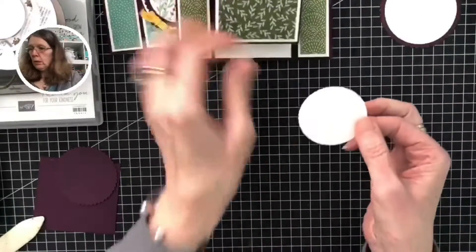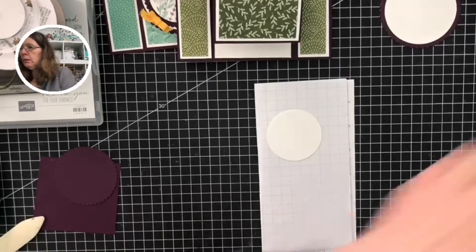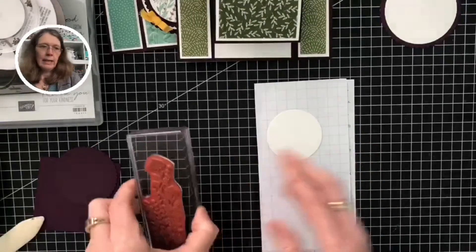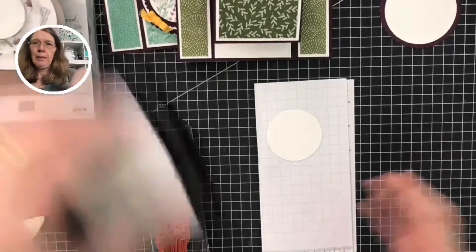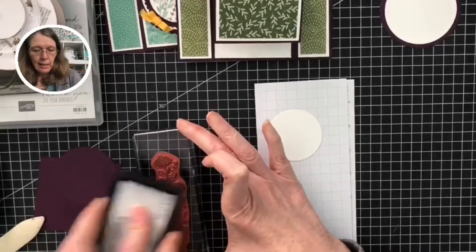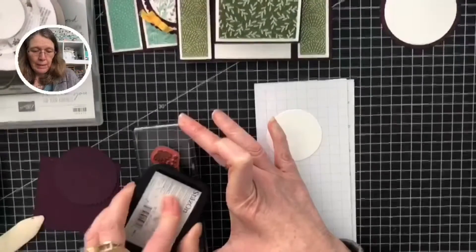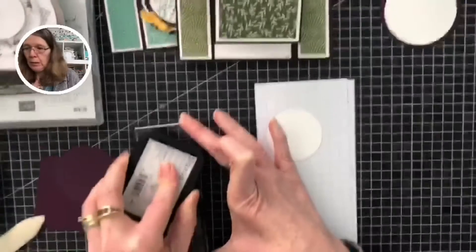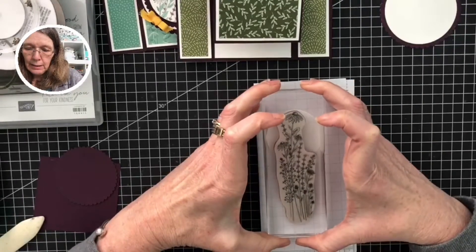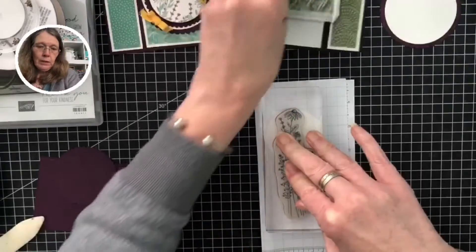I've got the smaller circle and a piece of grid paper and I'm going to stamp the beautiful meadow flowers. Now it's up to you what you'd like to stamp them in. I'm going to use Stazon because I'm going to color in using the ink from the ink pad. You could use Memento black if you wanted to color with your blends — but don't use Stazon with your blends because they both have alcohol in them and that will bleed. If you want to do any watercoloring, then Stazon is the one to use.